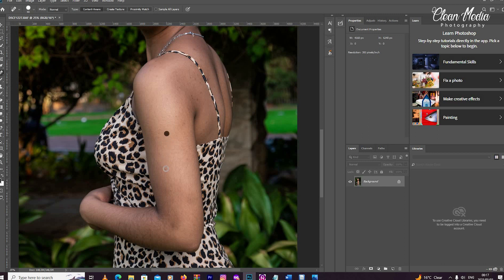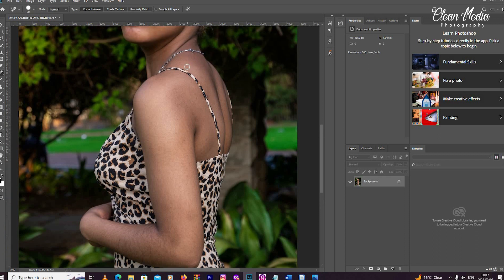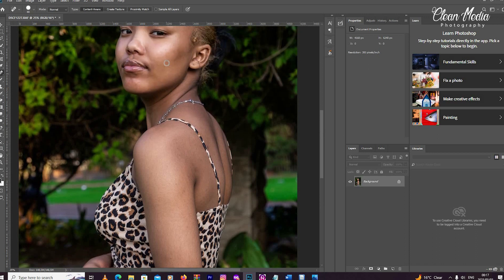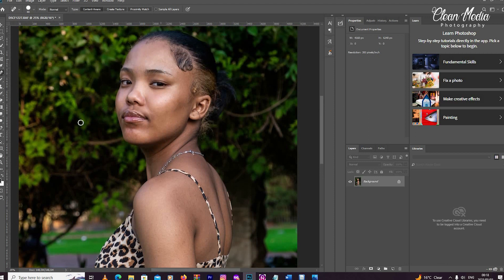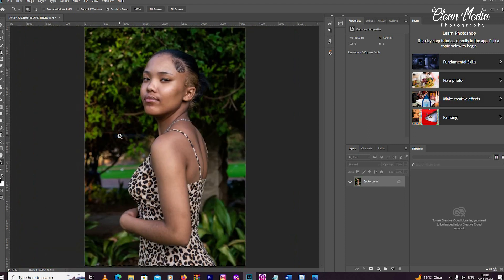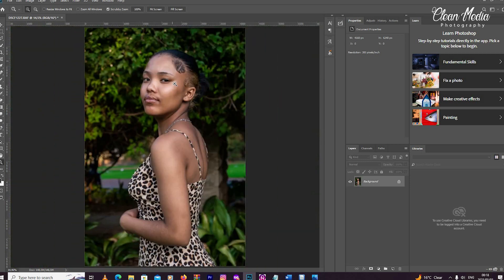But this is not the right way of removing blemishes. I have made a video about it — how you can remove blemishes and still not lose detail or skin texture. This is just a quick way so I can show you how Skin Finer works, because this video is mainly about Skin Finer, not about blemishes. There is a separate video for that.